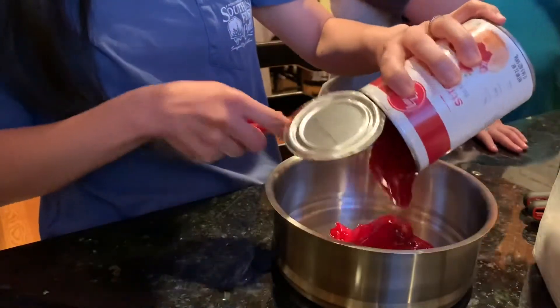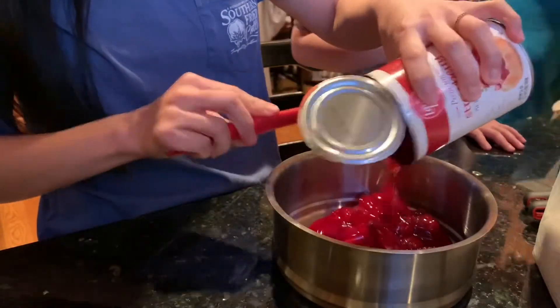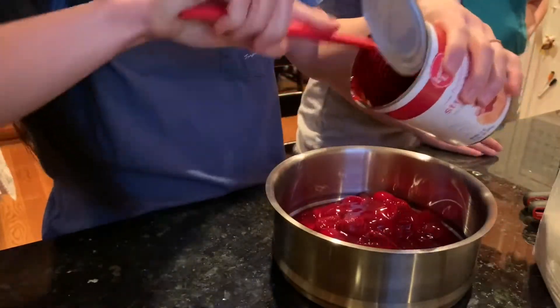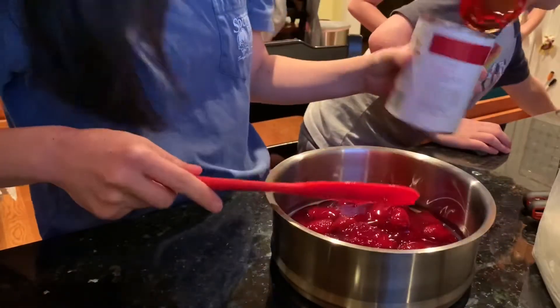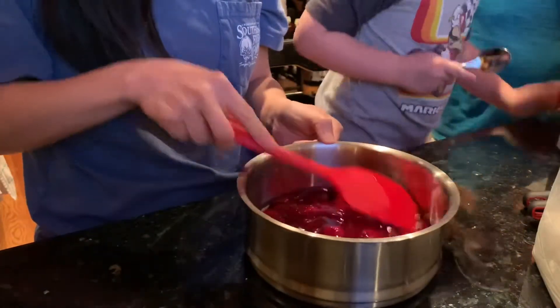Now we're going to throw all this into here. It tastes like strawberry! Get your spatula out, guys — million dollar saver right here. Put that aside and we're going to flatten this out a little bit.